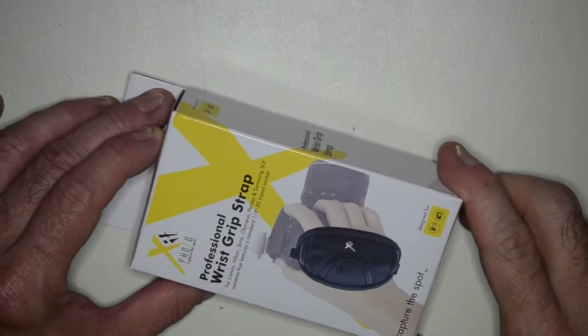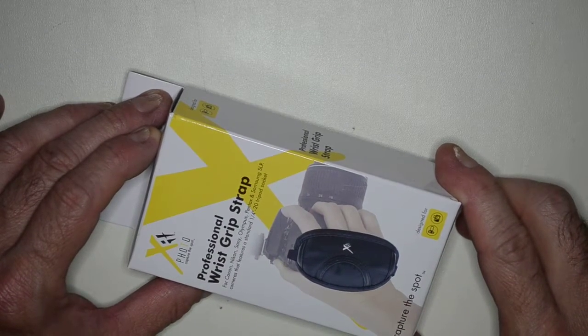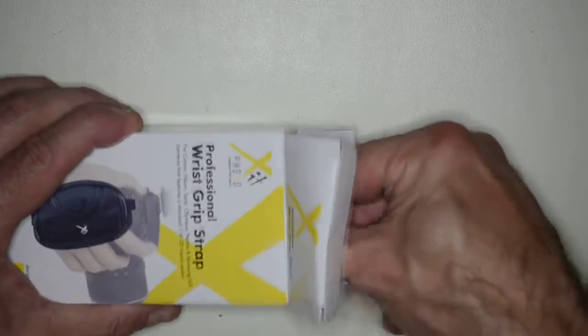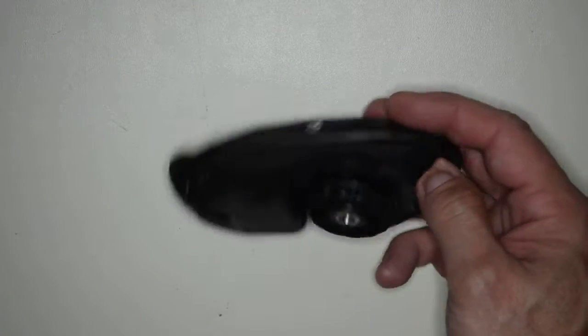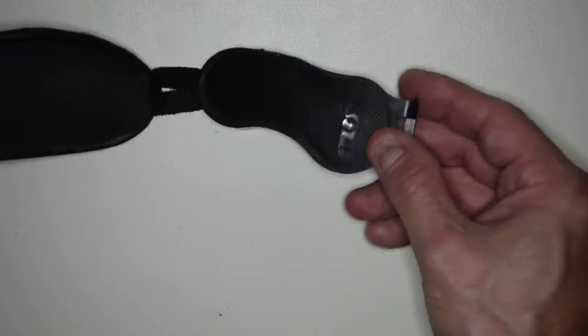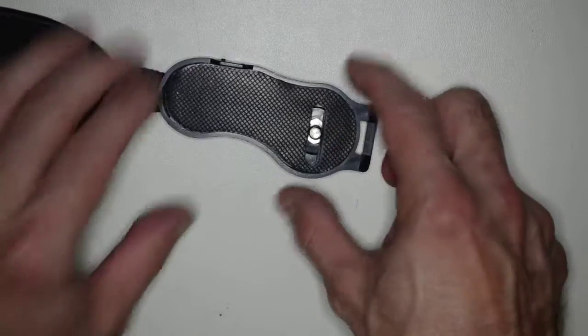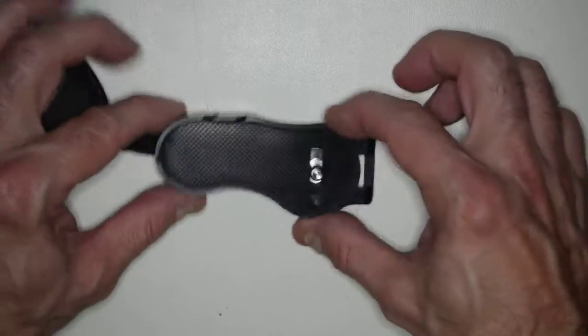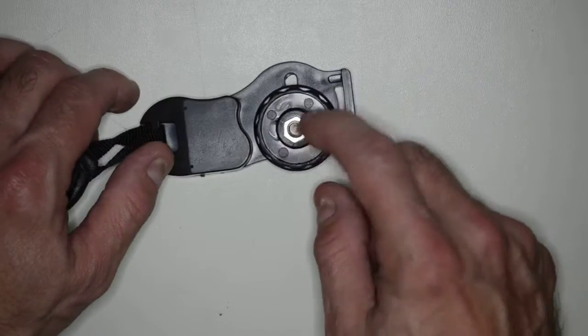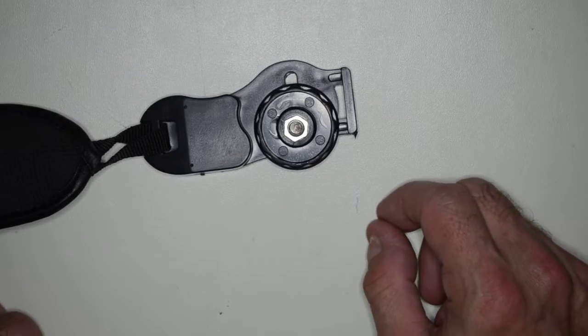Let's take a look at the unboxing of the xPhoto Professional Wrist Grip Strap. This is going to go right underneath the DSLR camera — this one in particular is for a Nikon, although it could fit any compatible camera. This piece goes on the bottom of the camera where you screw it in, and there's still a hole if you want to put in any kind of tripod.